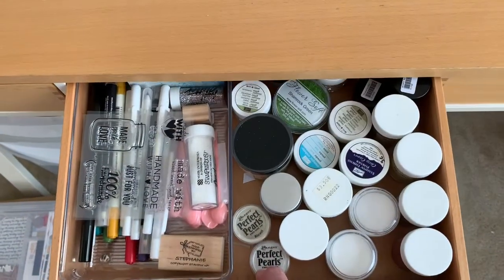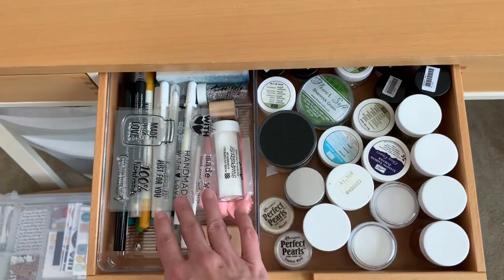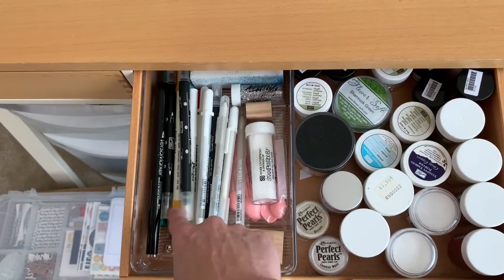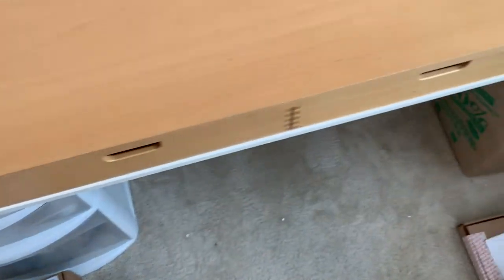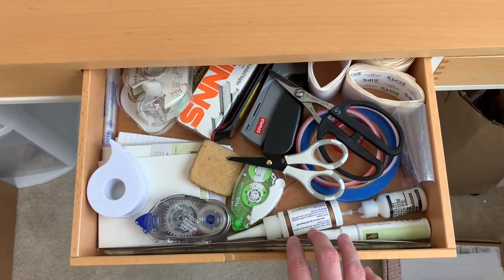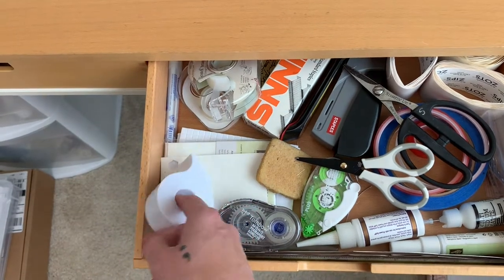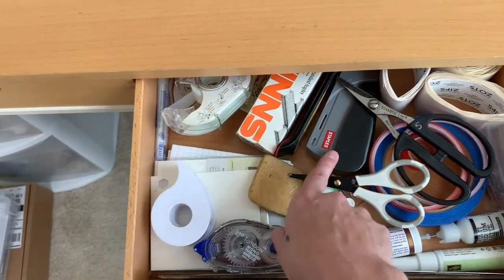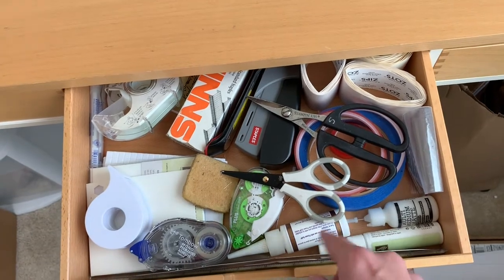Another drawer has embossing supplies and randomness: Perfect Pearls, glitter, jar supplies, a personalized backstamp for cards, gel pens, Versamark pens, and specialty pens — mostly card making stuff. The adhesives drawer holds a Tombow tape runner, post-it tape, regular scotch tape, double-sided tape, stapler, staples for both the tiny attacher and regular stapler, red line tape, painter's tape, glue dots, and random wet glues.